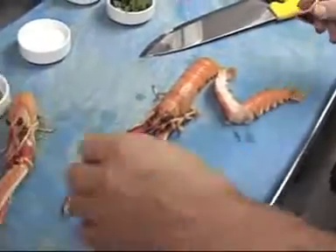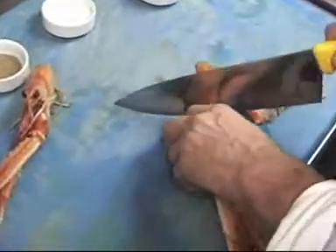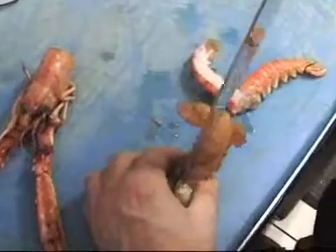We're going to keep the head, and I'll show you later why. And we're going to open the langoustines into halves.